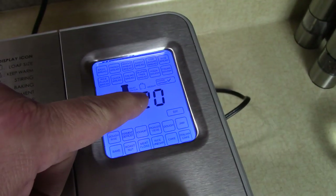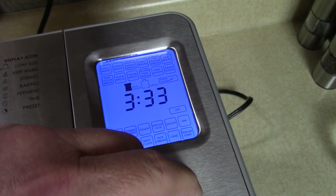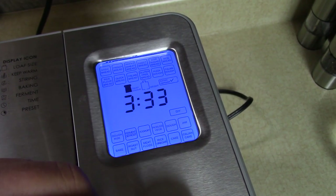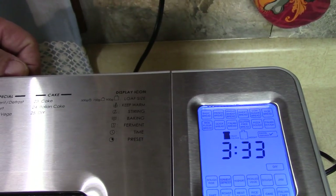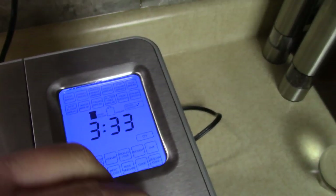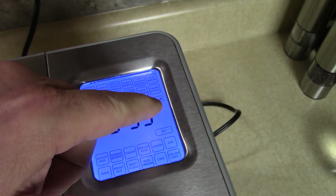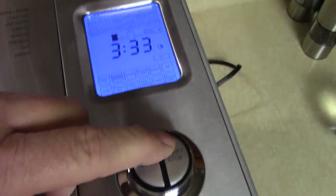Then select the size of the loaf: small, medium, or large — I'm going large. There's also a raisin dispenser in the back, but I'm not using that today, so I'll turn that to X and say OK. Then press Start.